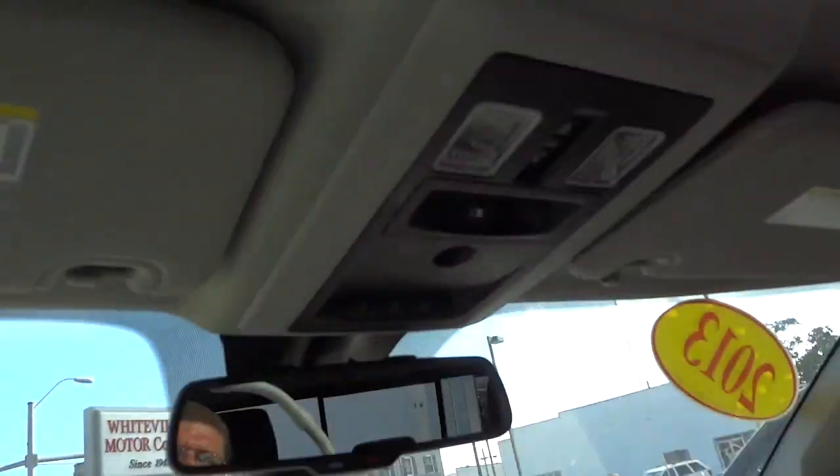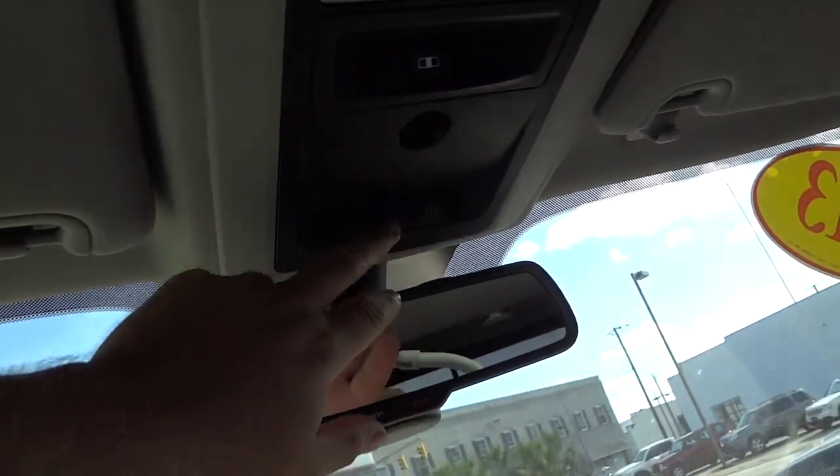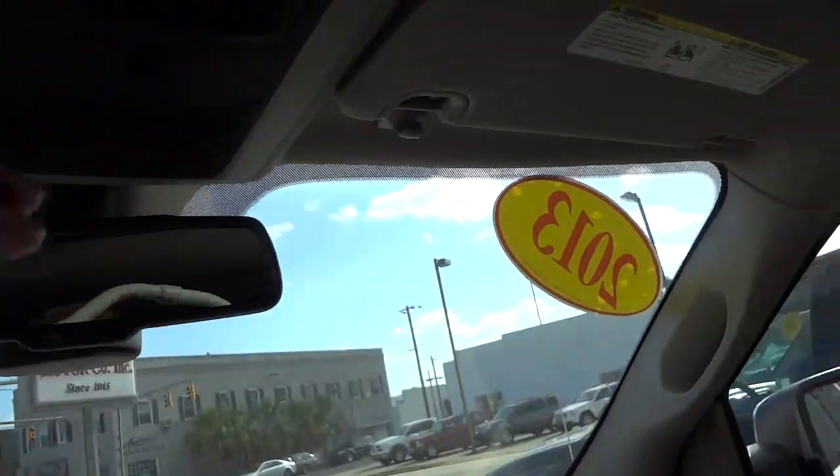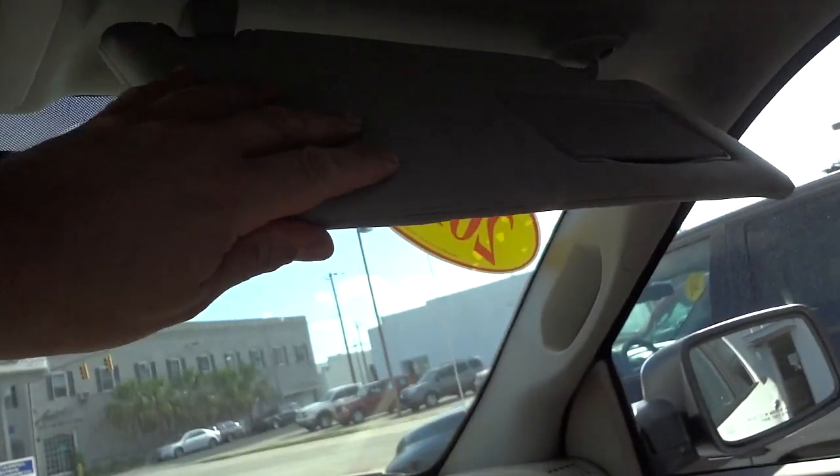You can open it up like that and go ahead and close it. You got your garage door controls here, and the visors have lights and mirrors — lights and mirrors on that side too.